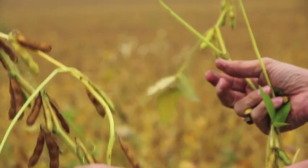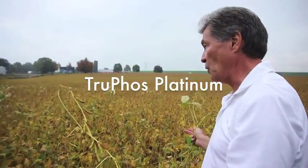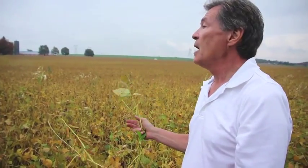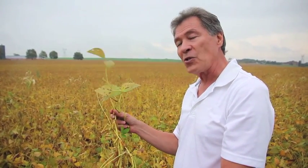Last year I did a trial at a farmer's. I gave some Trufoss Platinum — we sprayed part of the field. We had a check, we did it in two fields. That day it went up to 32 degrees and the flowers were aborting, but where we sprayed we got a 9.6 and a 10.4 bushel response increase.